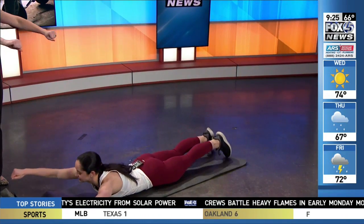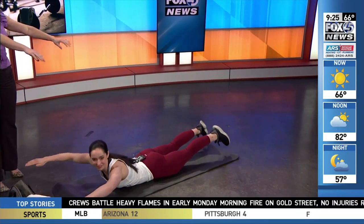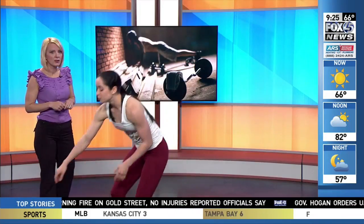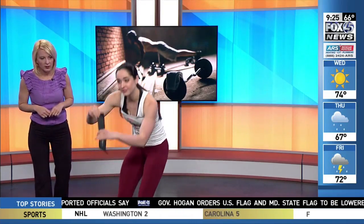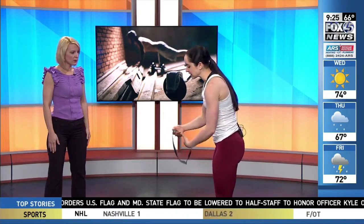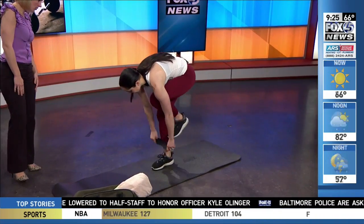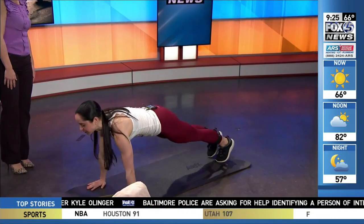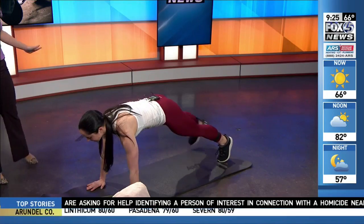We're going to do the Superman with what we call a Superman punch — this is also a good one to get the kids involved in. Another favorite: I have this resistance band in my carry-on bag. We all know you can do squats with it, but something else you can try is putting it down by your ankles, getting into a plank position, and doing side-to-side lateral steps.